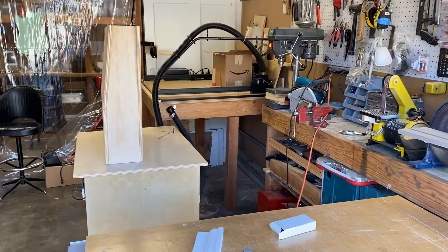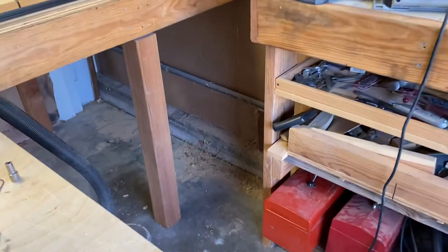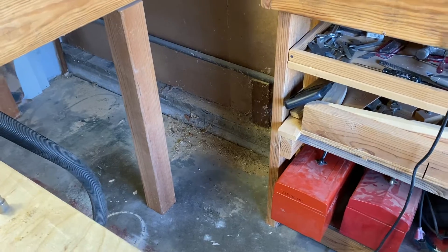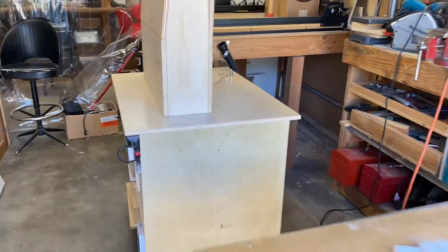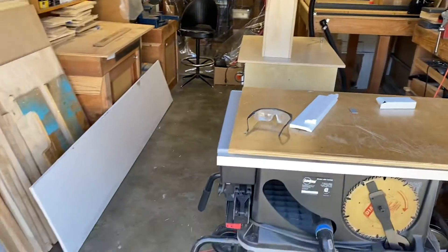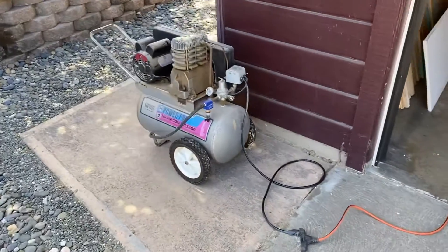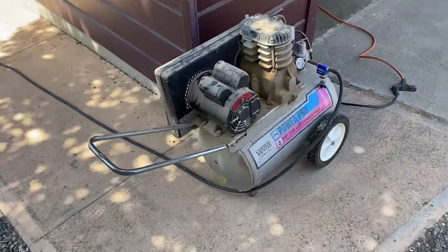The workshop, where I make things — that's where my compressor usually is. Where is it? It's not here. Where is that old compressor? Oh, look at that — there it is. The compressor is outside. What's it doing out there?